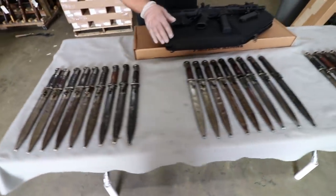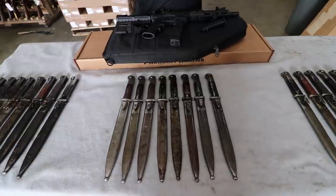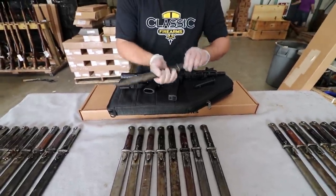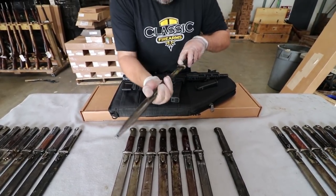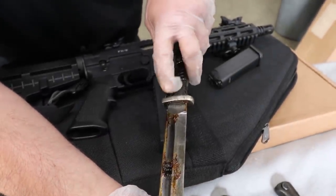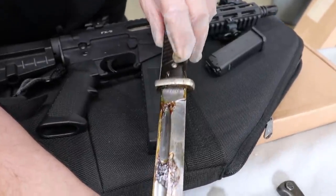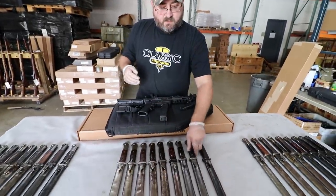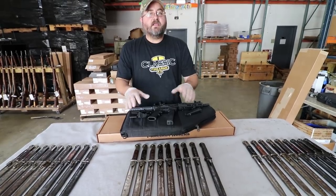Moving to our next option, we have the three-letter code bayonets — these are Nazi wartime markings. You can see this one says '43' and then three letters: the three letters are the manufacturer, and 1943 is the year of manufacture. Again, there's a little variation in condition and different grip options — wood versus bakelite. We're going to have these go for $89.99.